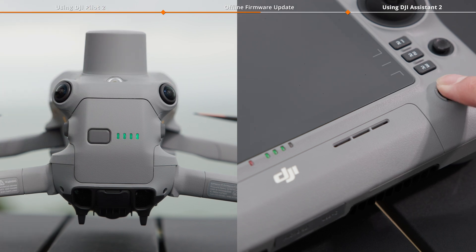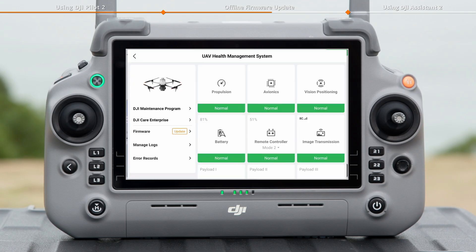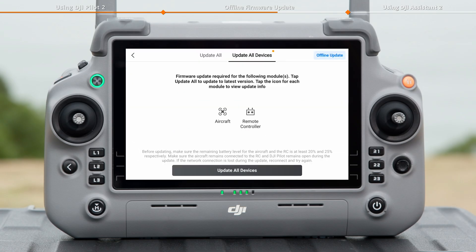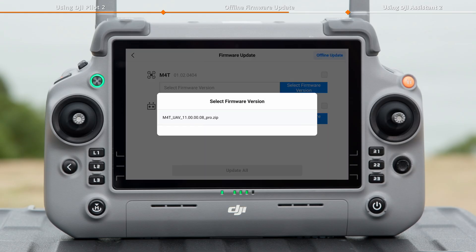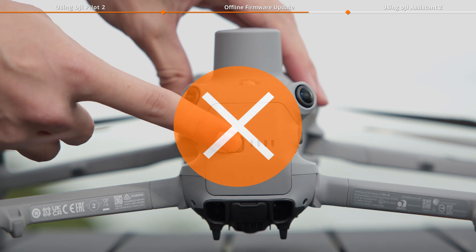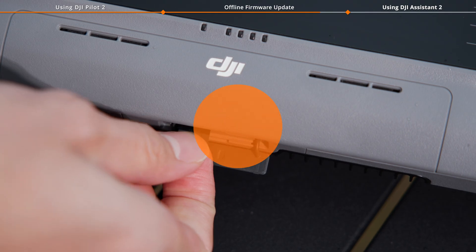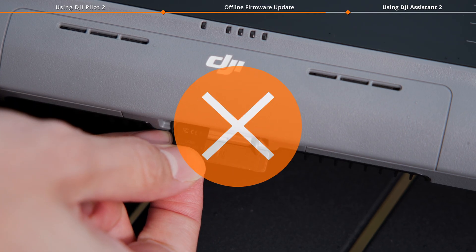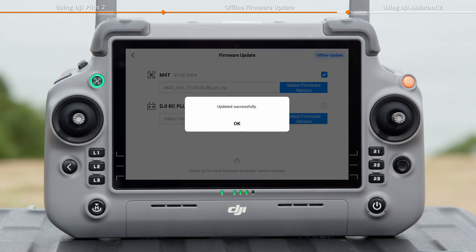Power on the aircraft and remote controller. Launch DJI Pilot 2, enter HMS, tap Firmware Update, then Offline Update, and select the firmware package and tap Update All. The firmware update will start automatically. Do not power off the aircraft, remote controller, or remove the microSD card before the update is complete to avoid damage to the device. The device will restart automatically after the firmware update is done.